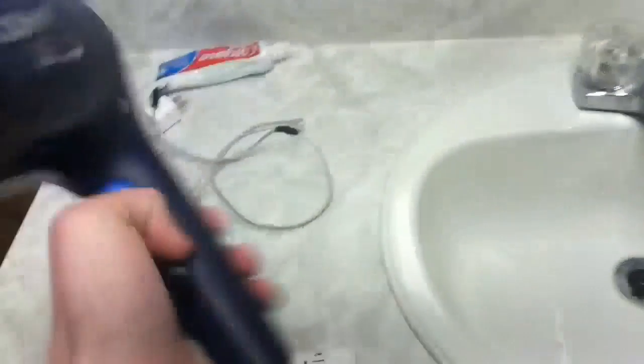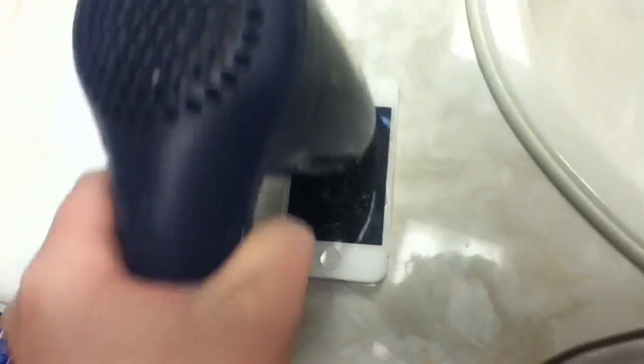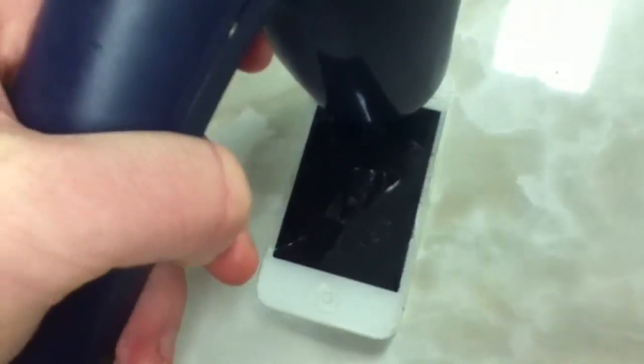Alright guys, we're into this — I have the hair dryer. I'm going to put it on high. It's saying to heat up the speaker area; I just watched another video, so let's do that. Wow, this is fun guys — sorry if you hear this, I'm going to put a hearing warning and I'll turn down the speakers.